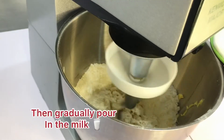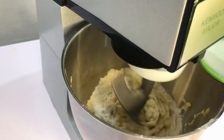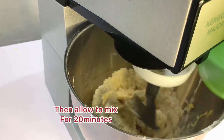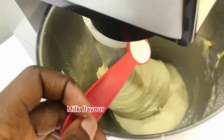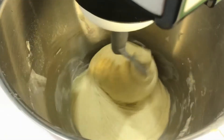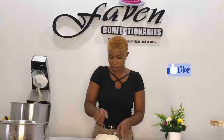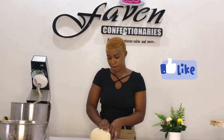Then I'm adding my egg and I'll gradually add in the milk until it is well incorporated. We're going to allow this to mix for a period of 20 minutes. I'm just going to add my milk flavor — I really like milk flavor for a doughnut recipe, it gives it this rich milky taste. And our dough is ready.